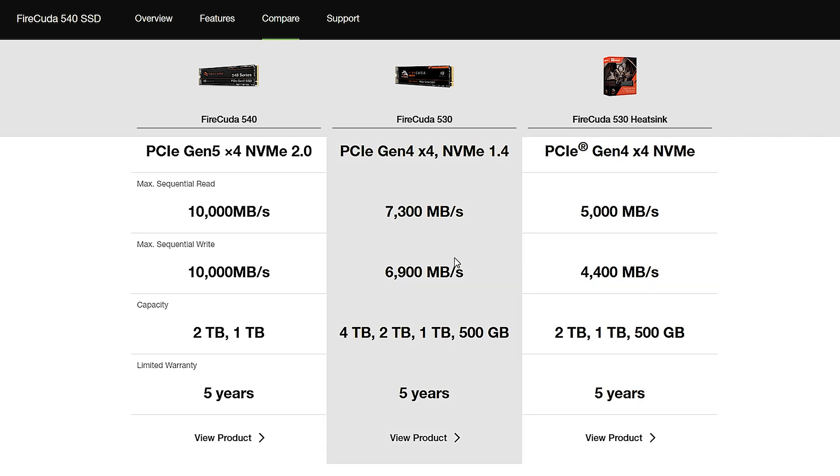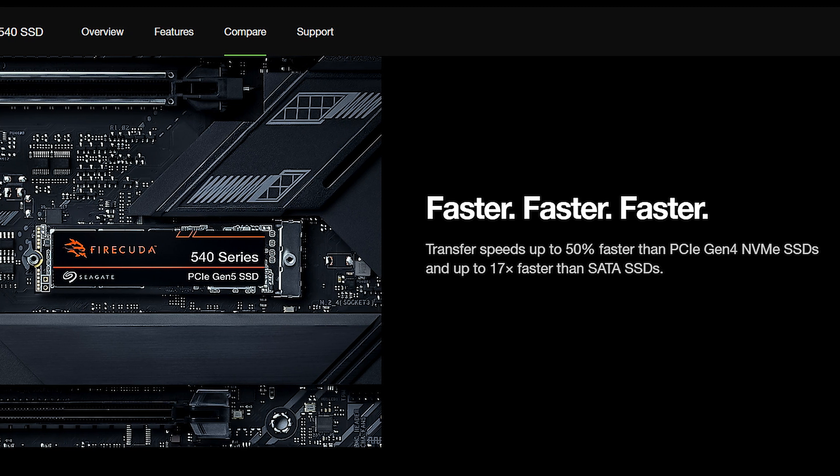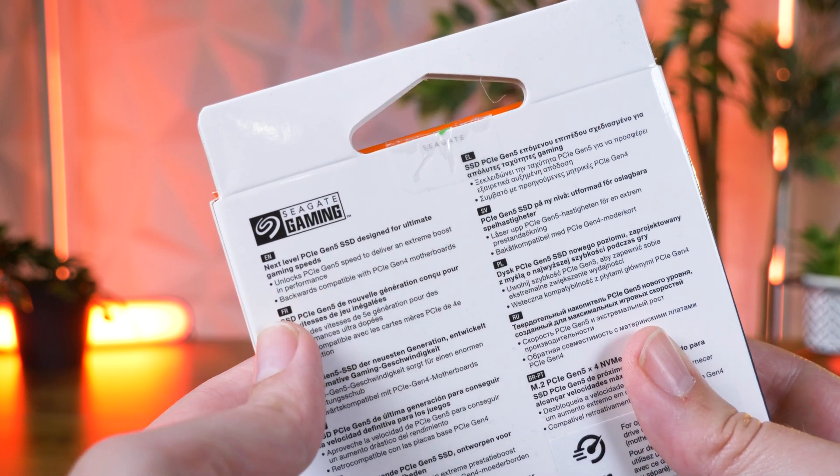Specifically made for gaming, it has a sequential read and write speed of up to 10,000MB per second, compared to the max 7,300MB per second of the previous 530, claiming 50% faster speeds than the Gen 4. On the back in the small print, it's great to see it's still backwards compatible with the Gen 4 motherboard, which is great if you haven't yet made the upgrade.